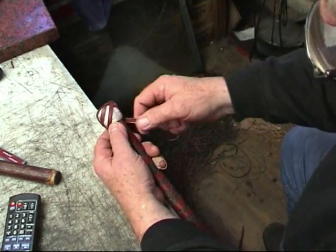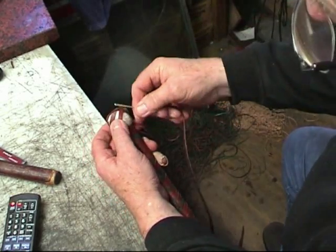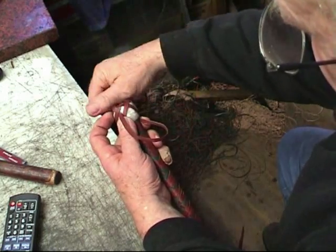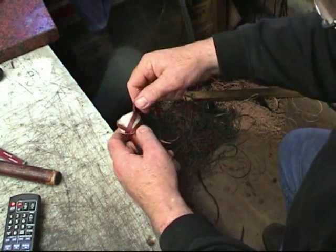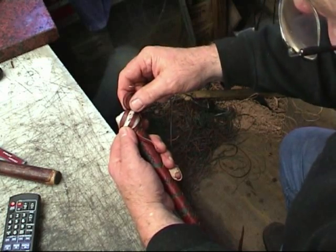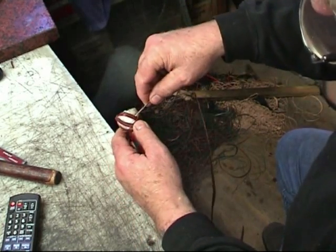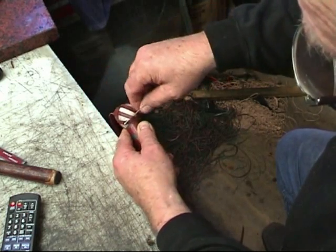We've got under, over, over again, under. There is a pattern to this. You've just got to learn it. There we go — over. And it takes patience, I can tell you, it takes a lot of patience. Over, under, over, under.